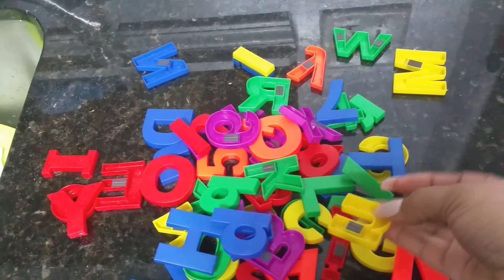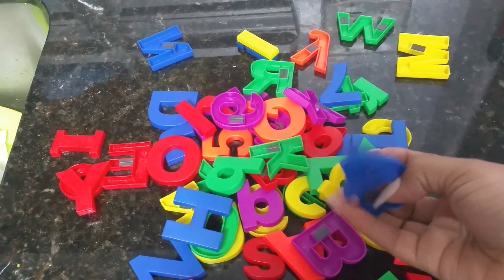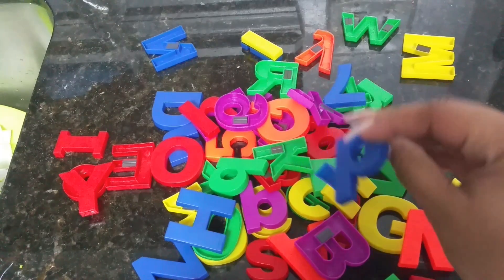They were also larger than most alphabet magnets out there, at about an inch and a half compared to most refrigerator alphabet letters, which are usually an inch in size. I don't have to worry about them falling or sliding off.